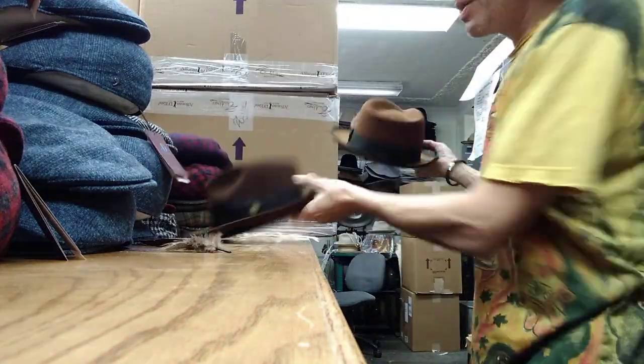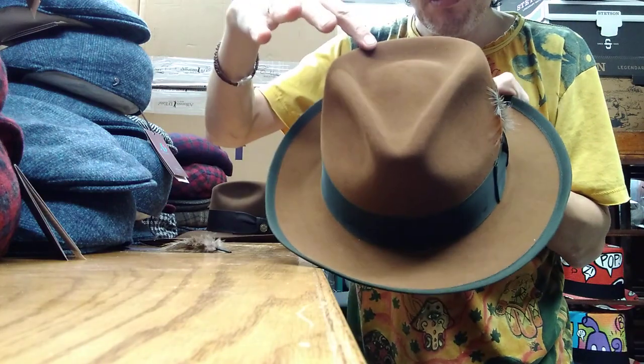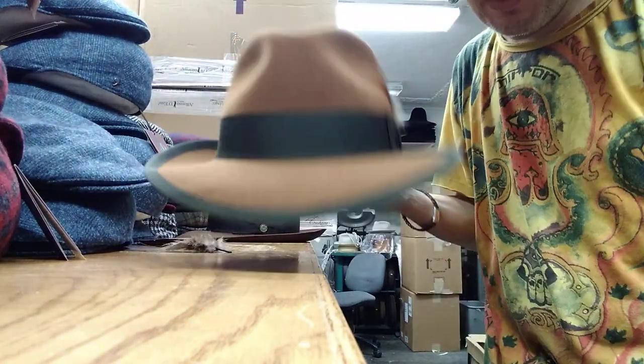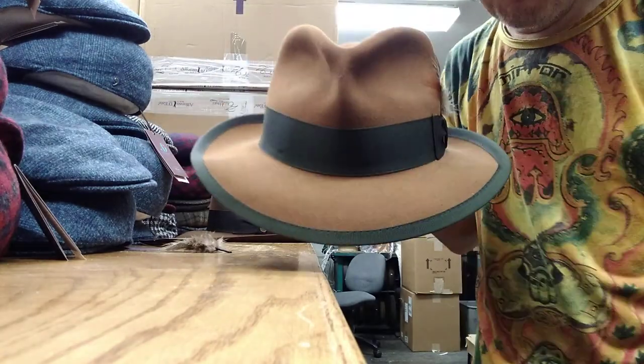These are very popular in brown — it's Indiana Jones — and in gray it's just the classic, you know, dad's 1940s hat. This is the Stetson Whippet, like the dog — it's got a Whippet dog logo inside. It has a teardrop crown giving it a more boxy, square shape, very nostalgic like the 40s. It also has very wide binding, so this is your 1940s film noir black-and-white movie gangster hat.